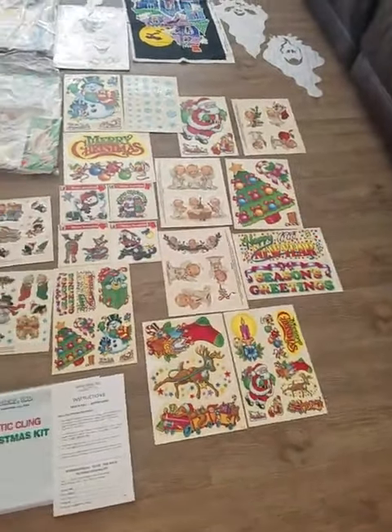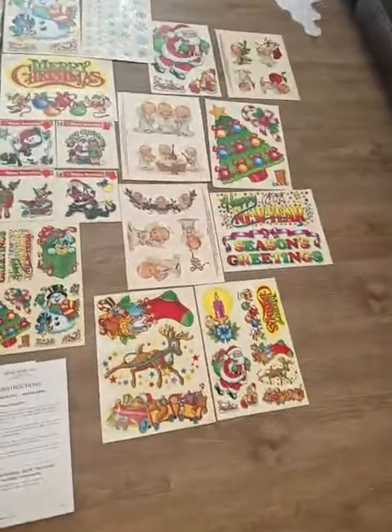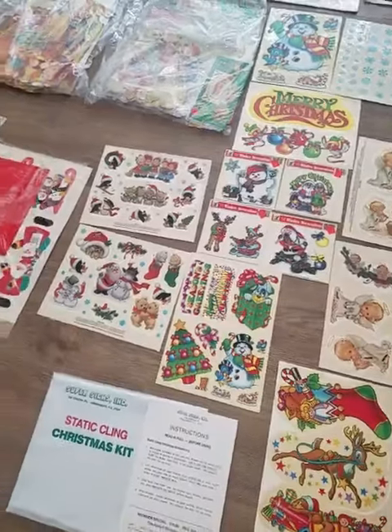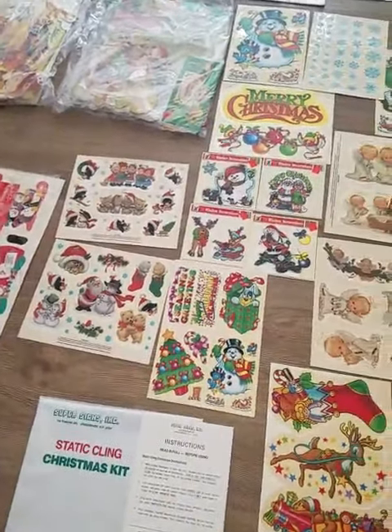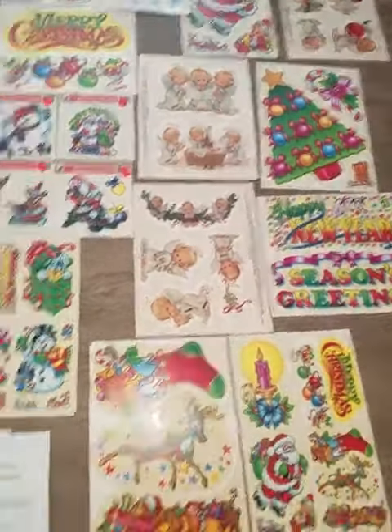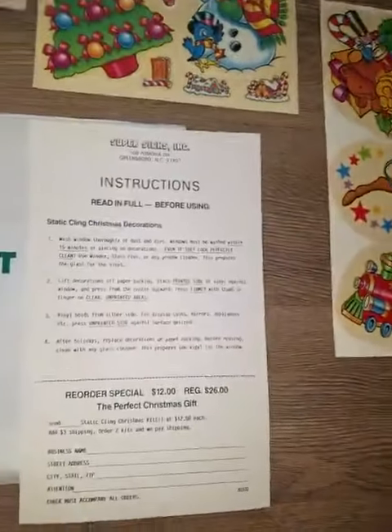I'm selling all of my holiday decorations. These are all vinyl clings right here — this whole section that you see, from the little people all the way up to the snowflakes. They came from Super Signs, StataClean. I even have the instructions.